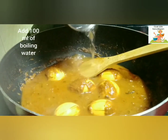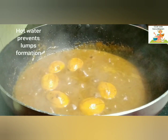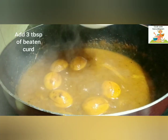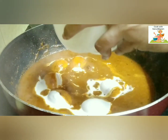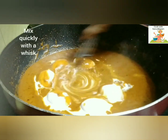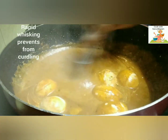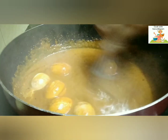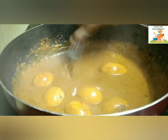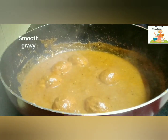Immediately add 100 ml of boiling water to avoid the formation of lumps and to prevent the gravy from sticking to the bottom of the pan, because after adding gram flour the gravy tends to become thick and get burnt. Now add 3 tbsp of curd and whip it immediately with a whisk — this must be done rapidly to avoid lumps and to prevent the curd from curdling. You can see the gravy has become very smooth without lumps.